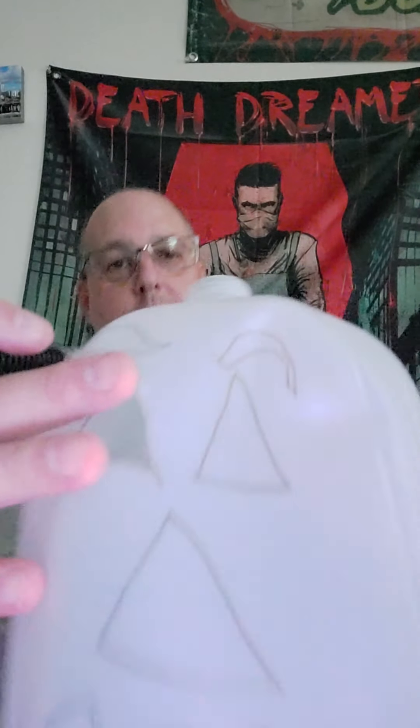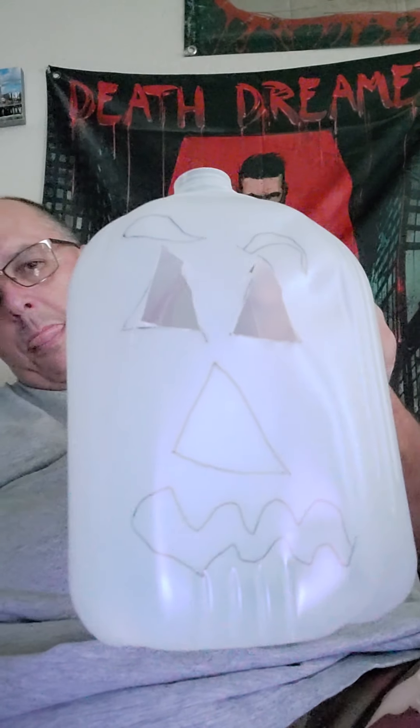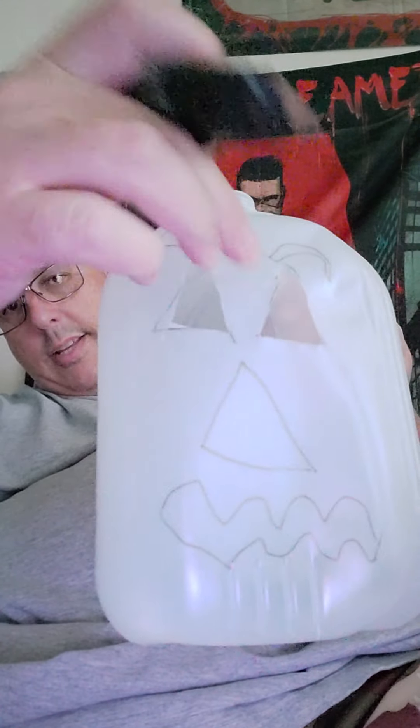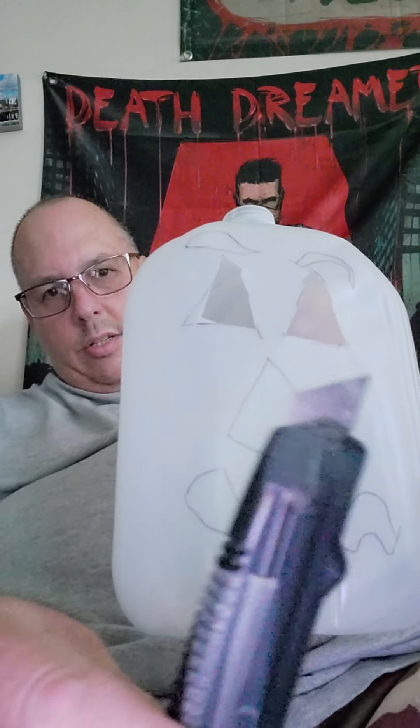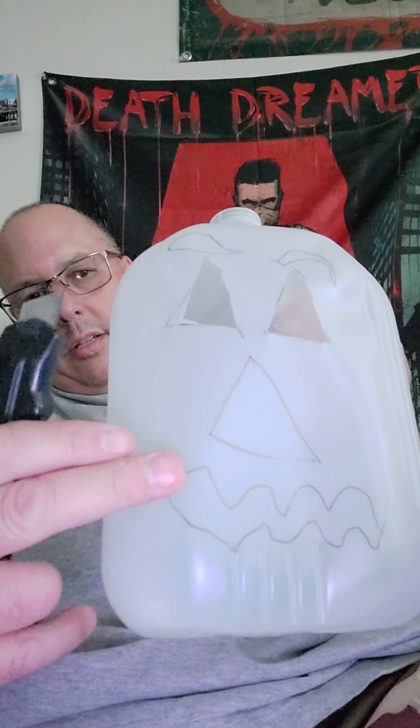Now, as you can see, I cut out one eye so far. So let me continue cutting and we'll be back shortly. All right, so there you are — I have both the eyes cut out now. I'm using just a regular box cutter. So I'll proceed to cut the nose out and see what I can do with the mouth and the eyebrows. I'll be back shortly.